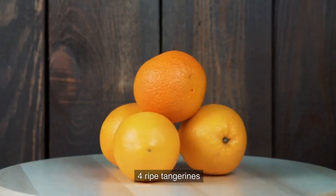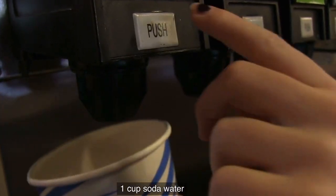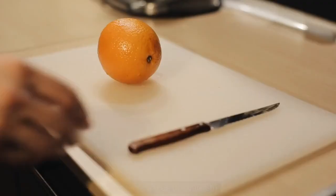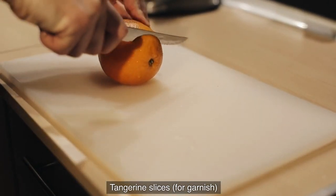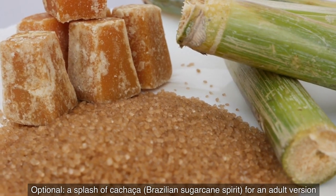Here are the ingredients: 4 ripe tangerines, 1 tablespoon granulated sugar, 1 cup soda water, crushed ice, fresh mint leaves for garnish, tangerine slices for garnish, and optionally a splash of cachaca — Brazilian sugarcane spirit — for an adult version.